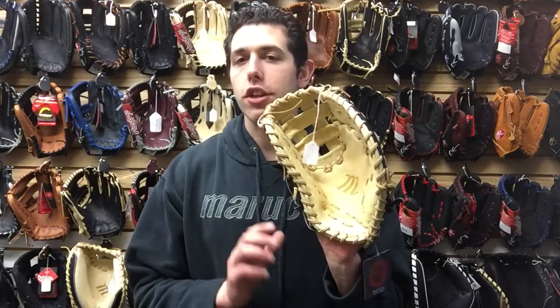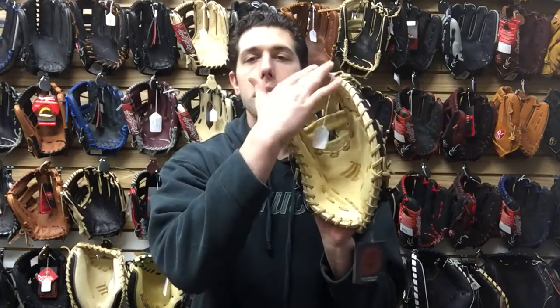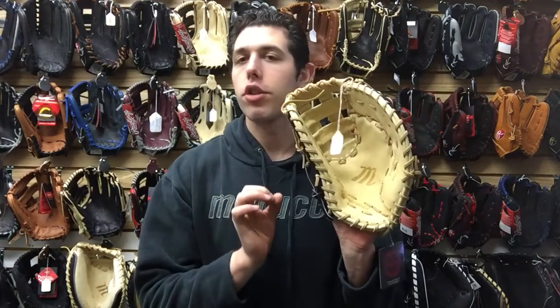Mad Max coming to you live from Closeout Bats, and today I'm talking about Marucci gloves from 2018 — right here is the brand new Founders Series First Base Mitt. This one is going to be measured at 13 inches, from the heel of the mitt all the way to the tip of the web style. It's available in right hand and left hand throw, since both lefties and righties play first base.